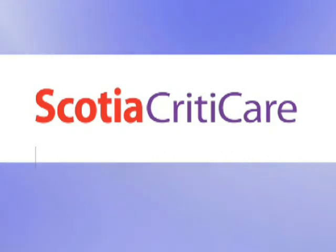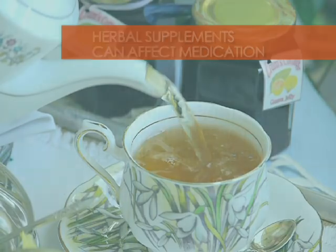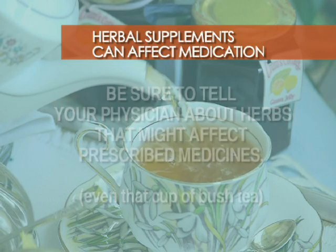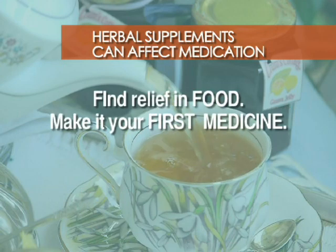Time for the Vibes Cuisine Scotia Criticare Healthy Living Tip. Do you take herbal supplements like bush tea for health purposes? Be sure to let your doctor know when prescribing medication, as your herbal treatments could affect your medication. Remember to make food your first medicine.